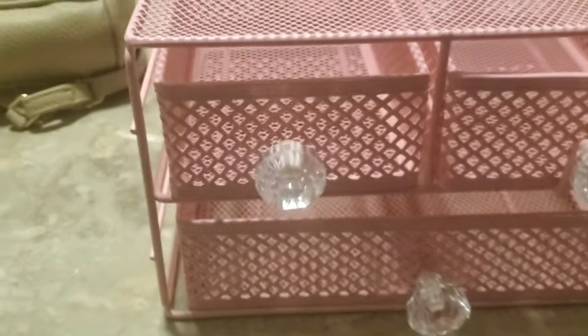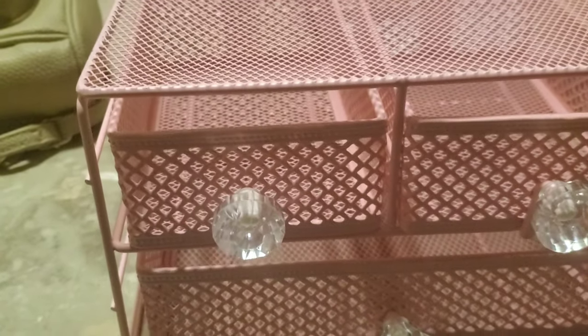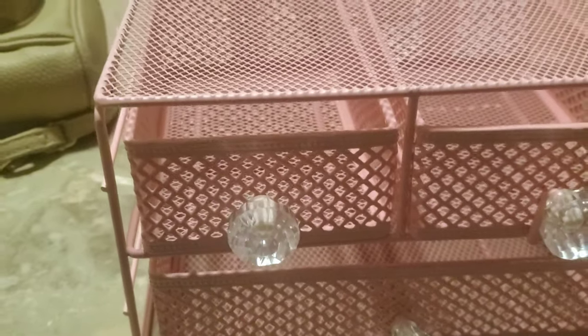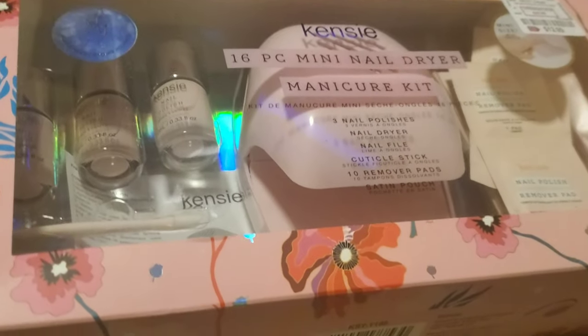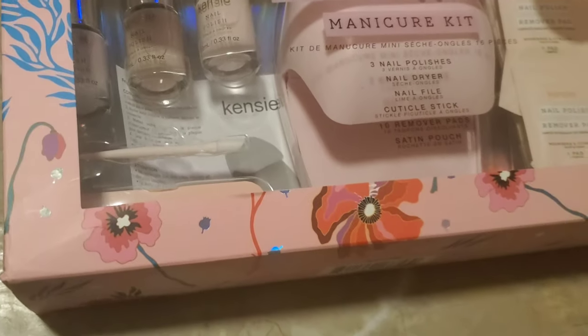I thought it was pretty cute. I feel like I can do something with this — maybe I don't want to keep it pink but the pink is really cute. I'm not sure what I'd use it for; I was thinking more of like on my makeup counter. It's a cute little three-drawer set, kind of tiny. Then I also got a 16-piece mini manicure set — can't wait to use it.